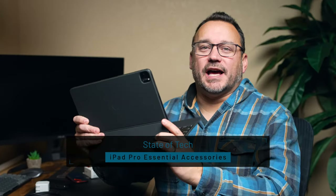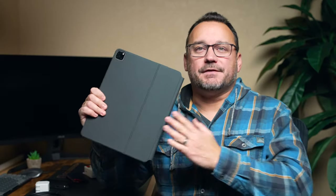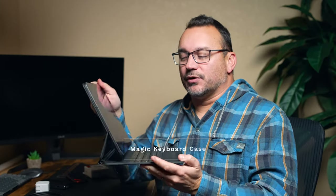I have the 12.9 inch iPad Pro, but these accessories are going to work regardless of the size of iPad that you have, or whether or not it's the latest version, because most of these accessories are going to fit multiple iPads, different configurations, and all that stuff. The first accessory is the Magic Keyboard case.